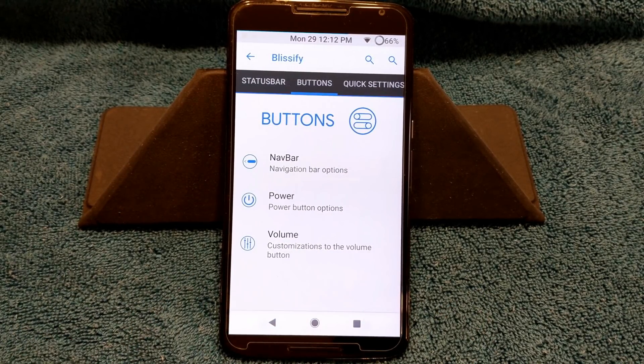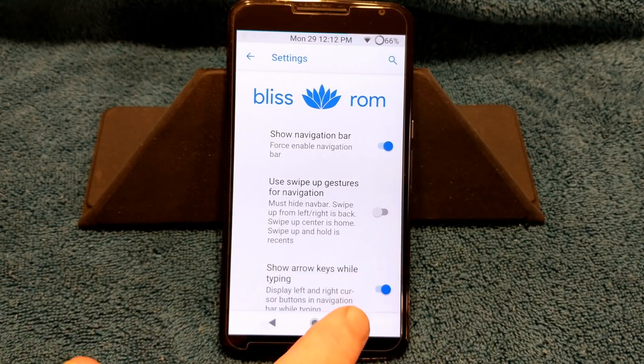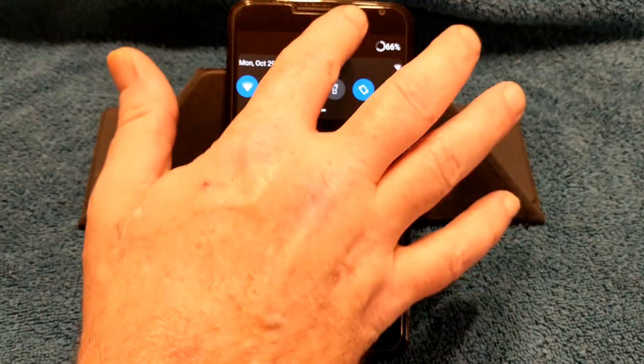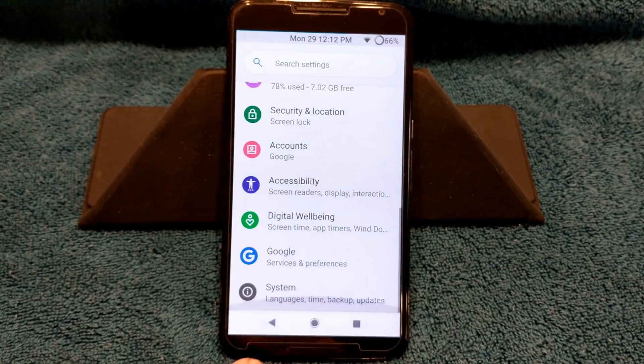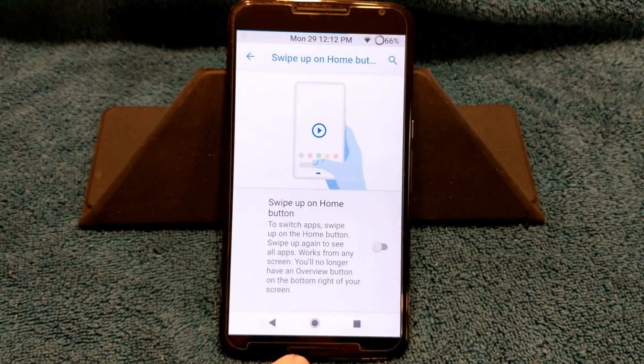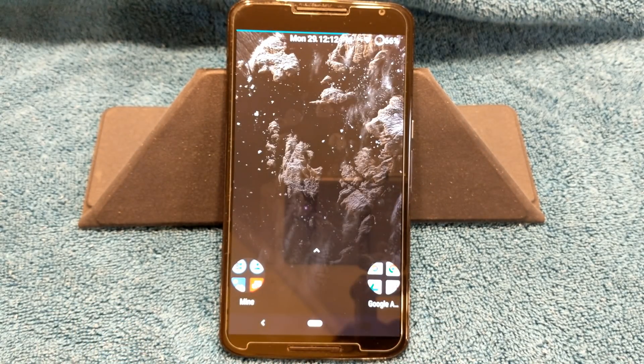Swiping to the right brings up your buttons. As you can see at the bottom, I'm running standard nav bars. If you want to run with the gesture-type nav bars — and it actually comes set up this way — make sure your nav bar is turned on and use the swipe gestures. Then go back into settings, scroll to the bottom of system, go into gestures, and under swipe up for the button click yes. That will change it to the swipe-up action.